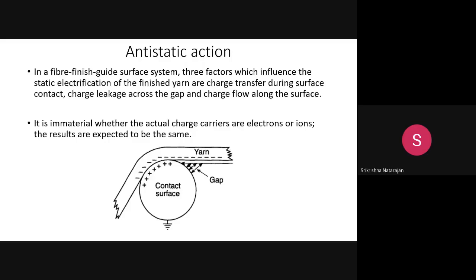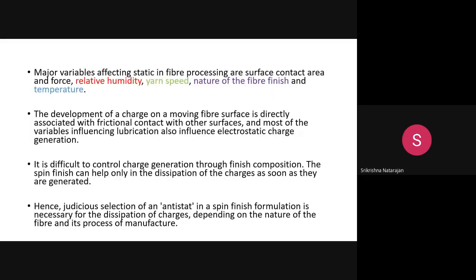Whether the charge comes from electrons or ions, the result is the same. Anti-static action is a primary function expected from the spin finish formulation. Other important variables include relative humidity, yarn speed, and nature of the fiber finish. While it is difficult to fully eliminate static charge generation, it can be reduced through judicious selection of the anti-static agent in the spin finish formulation.